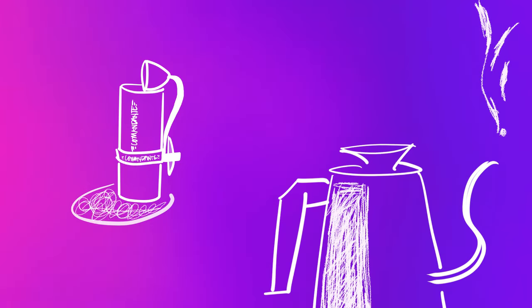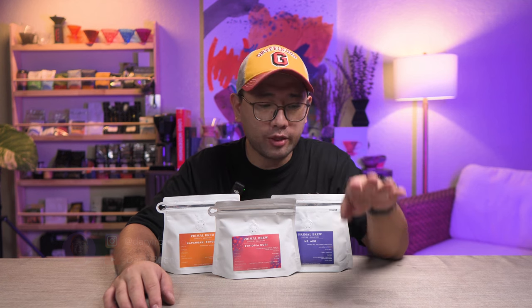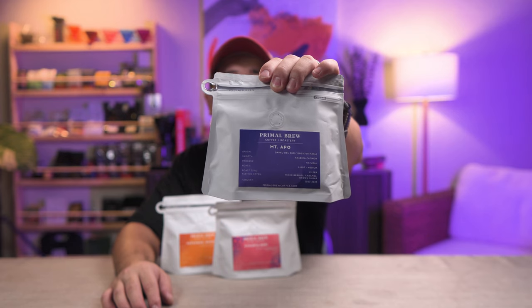A few weeks ago, Primal Brew sent us these coffees, but sadly I was too busy the past week, so I haven't gotten to making the video of these coffees. But I brewed them and they're really good. So if you have these coffees at home, I'm gonna brew one and teach you how I do it. For today's coffee, we're gonna use the Mount Apo from Primal Brew.